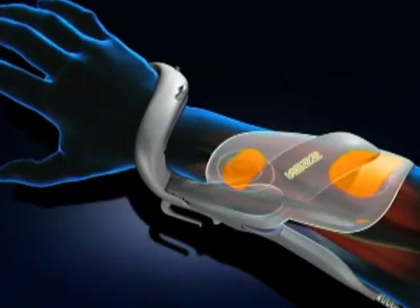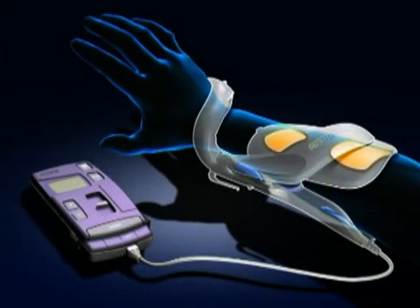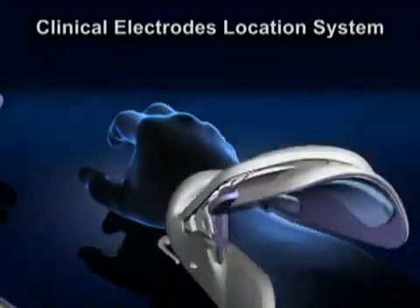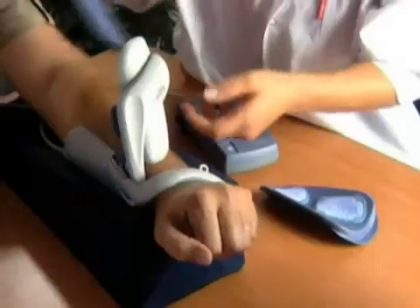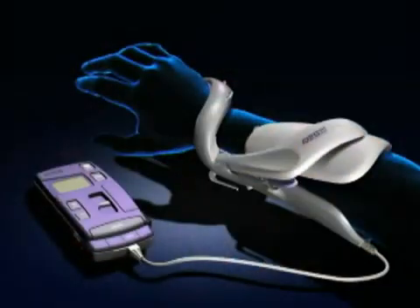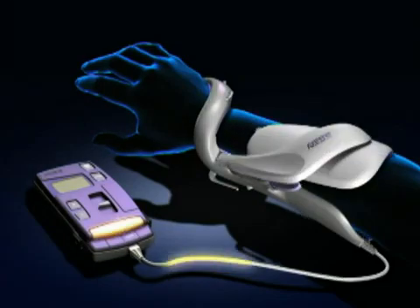The formerly difficult process of finding the accurate placement of each electrode was simplified with the Ness H200's patented clinical electrode location system. The system allows for quick detection of the best position of each electrode and its placement in the Ness H200 orthosis for each individual user.